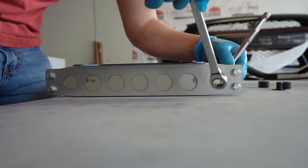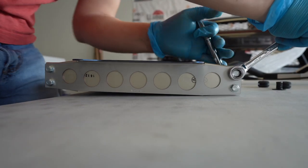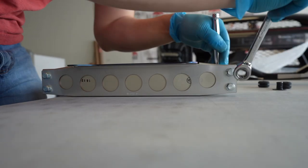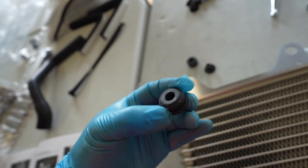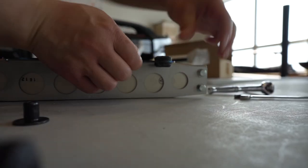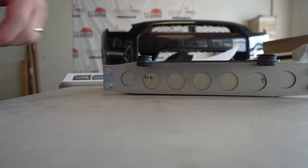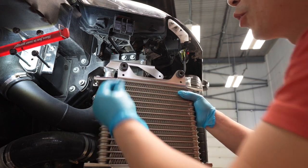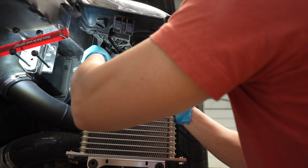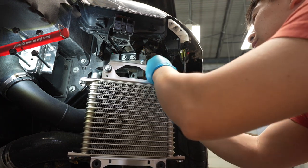I'm going to button these up. Next up we're going to put the rubber insulators and their collars on the top and bottom. Up next we're going to install the core — everything so far is actually really good, awesome fit.